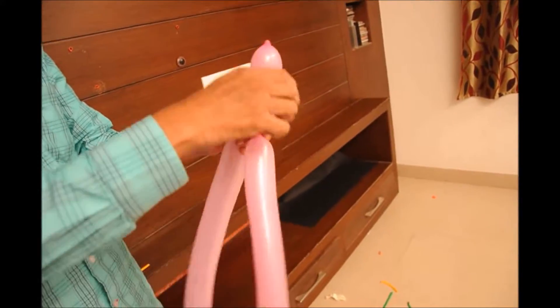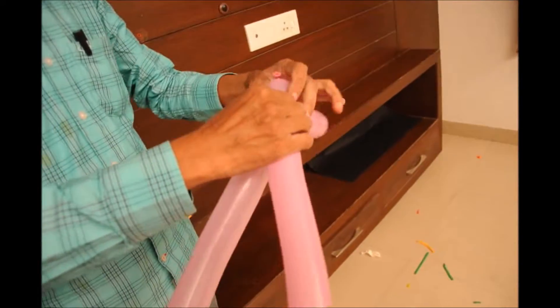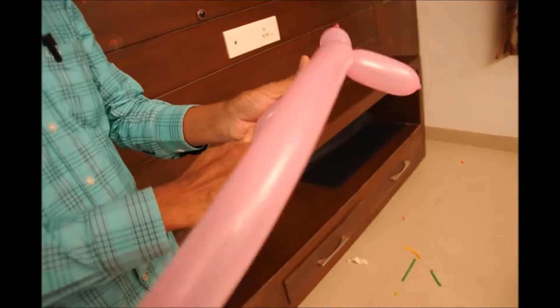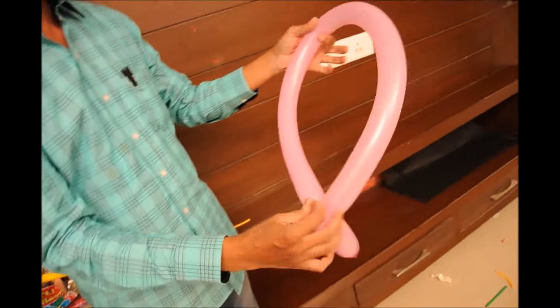On one side leave about 3-4 inches or more of space, and on the other side twist the balloon using both hands for a 2-inch space. Now clap both of them together, join and twist it.